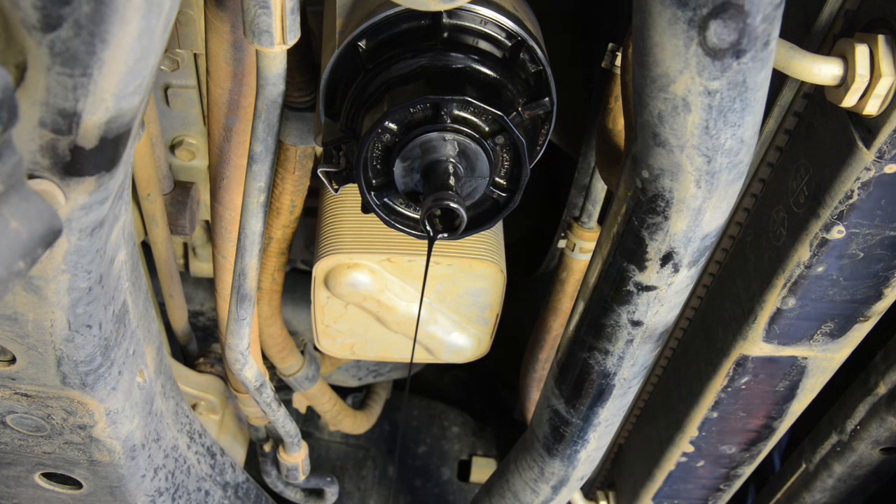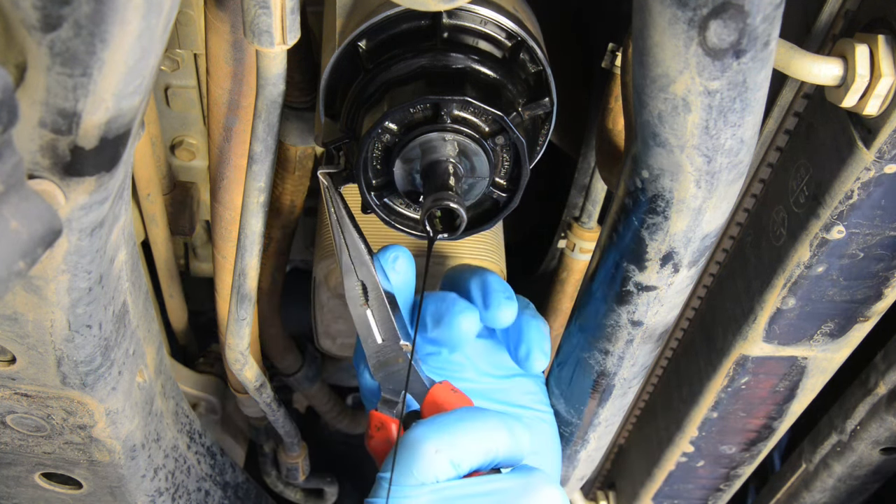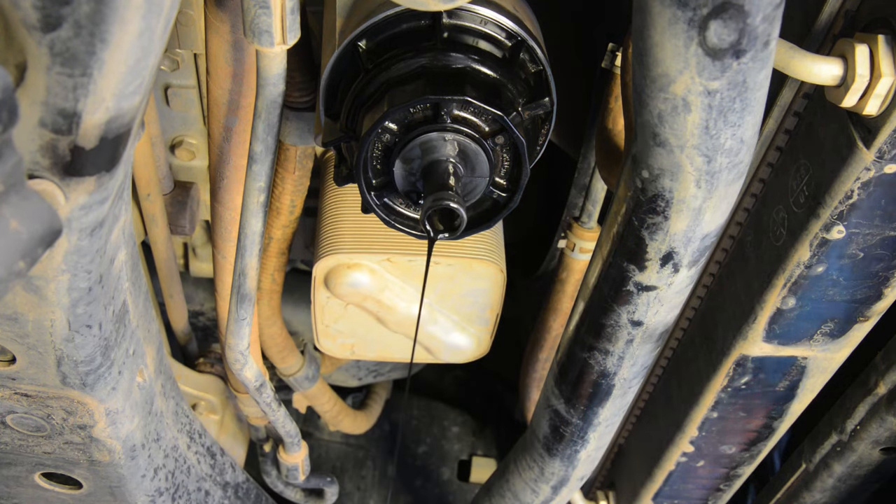While you're waiting for the oil to drain out, remove the metal locking clip from the sides of the filter cap using long nose pliers and put it somewhere safe for reuse.